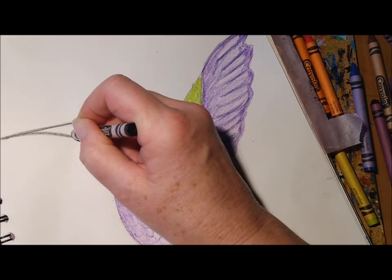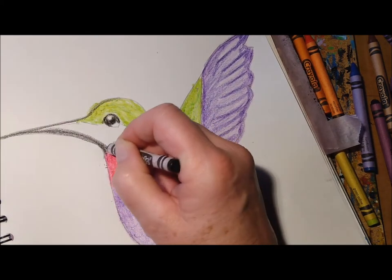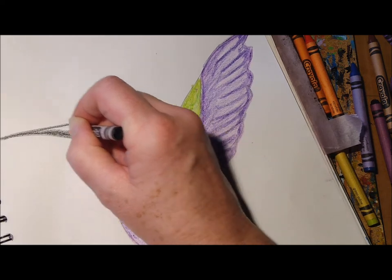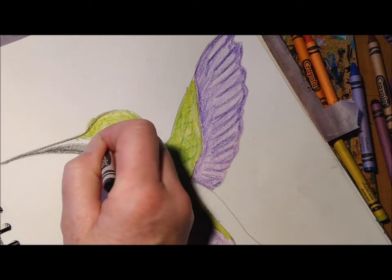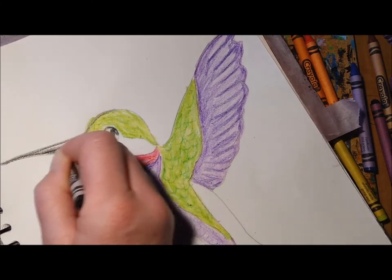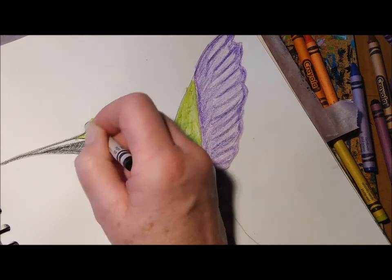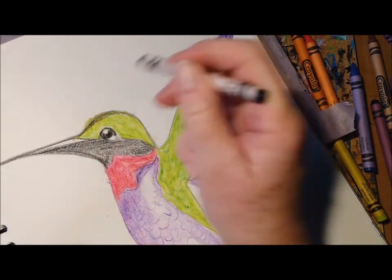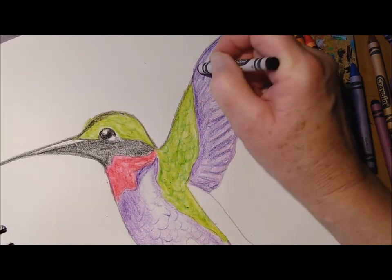The hummingbird's beak is long and pointy so it can go right into flowers. I'm going to make the rest of the beak dark as well, leaving a little bit of white at the top for a bit of shine. A little more dark on the top of the head, then coming around the pencil lines just to get rid of them and give our bird a nice little outline.